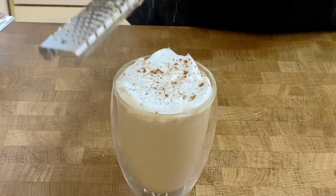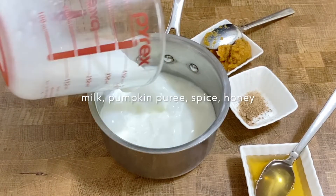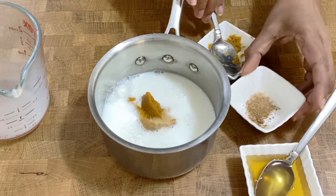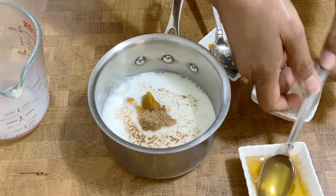You're going to really enjoy this recipe. Let's get started. I've got milk, pumpkin puree, pumpkin spice, and honey. I'm going to add all of this into a saucepan and put it on medium heat.